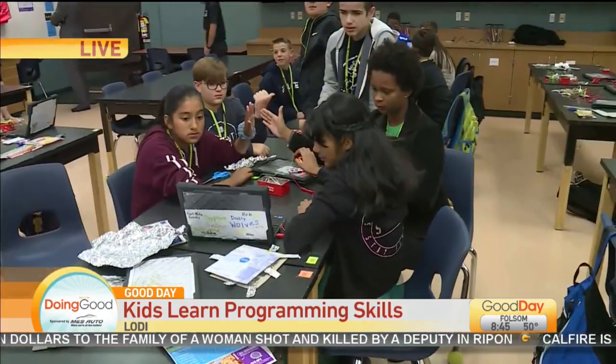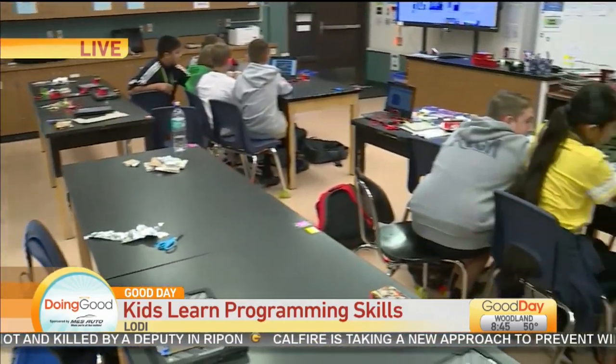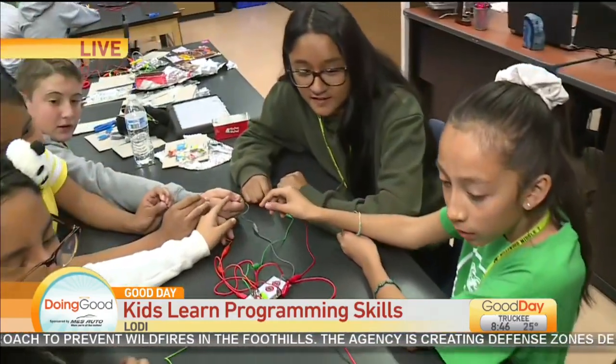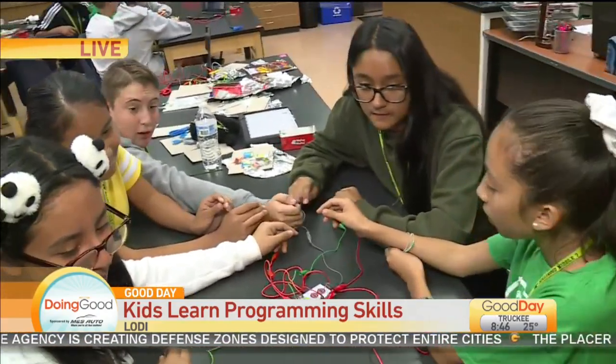Yeah, getting ready for Cal Poly. That's awesome. Yeah, that's all the cool things, the good things that these students are doing this morning, which I think they're having more fun than we are. Yeah, that's cool. I love the touching of the hands. Thank you very much, Jamie. Appreciate that.